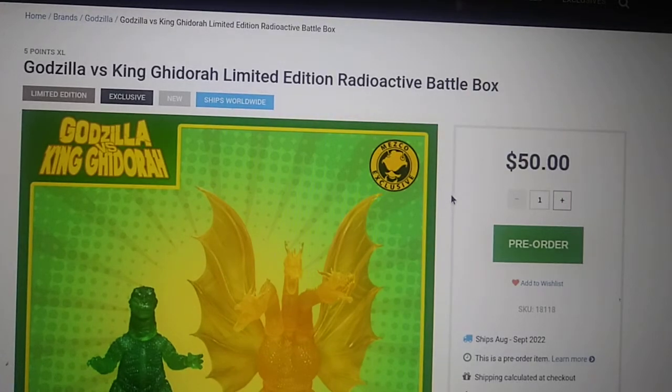Hello everyone, welcome back to another video. My name is Matthew, and today we are talking about — and this is going to be my last video on these things for a little bit — the Godzilla vs. King Ghidorah Limited Edition Radioactive Battle Box Set. That is quite a mouthful, but hey, that is what it is.